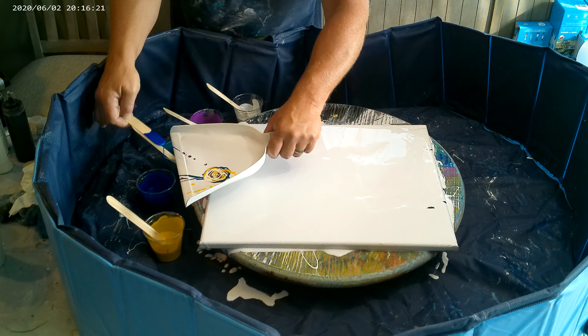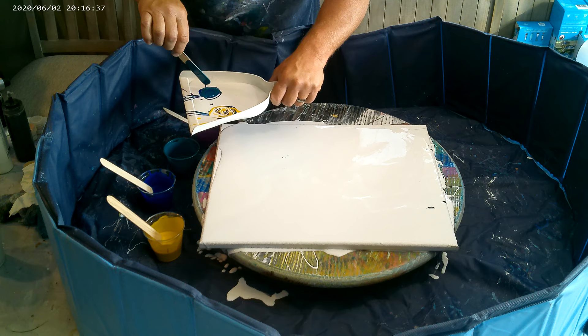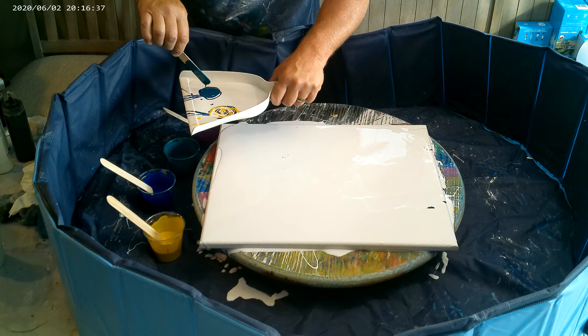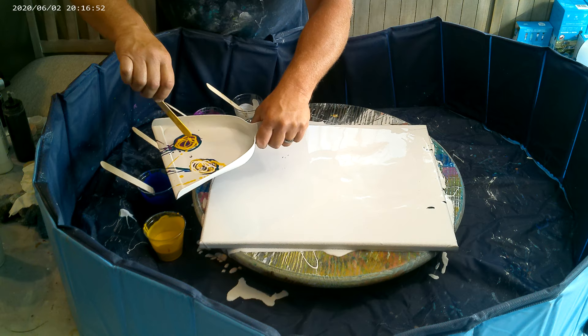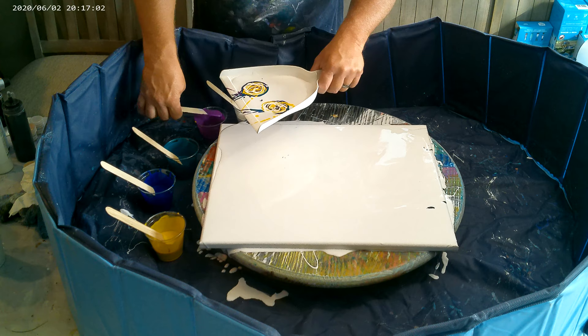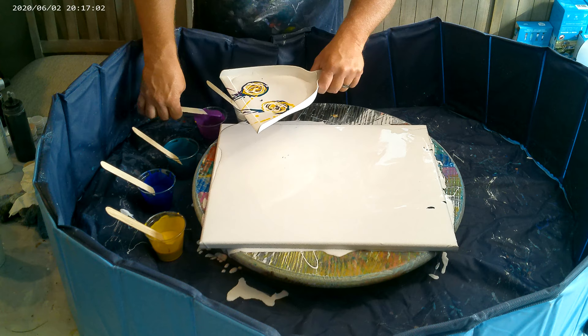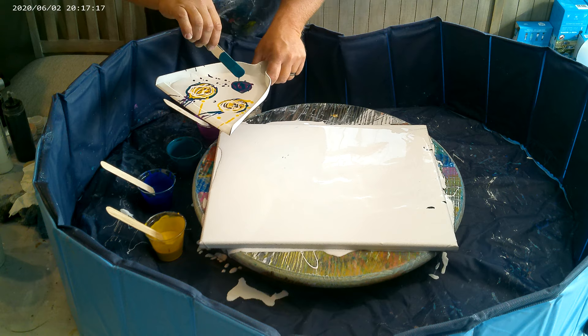I'm going to start with blue over here. I can get a couple drips here and there because I'm going to blow this out in just a second, so it will all get mixed in.